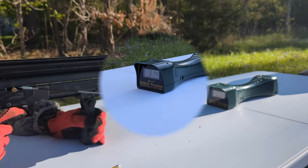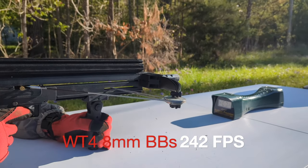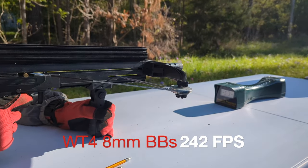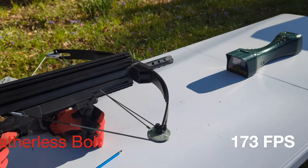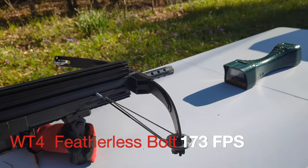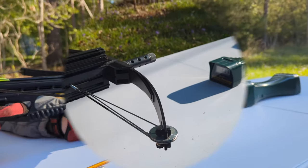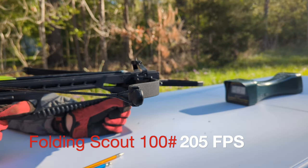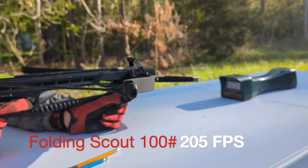314. Here is our WT-4 crossbow with 8-millimeter balls. 242. Here is our WT-4 shooting a featherless arrow. 173.